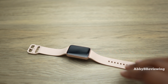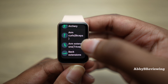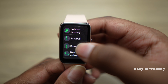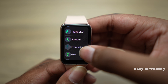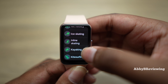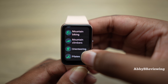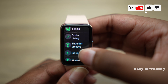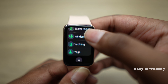This smartwatch tracks a variety of activities — I'll show you all of them listed in alphabetical order to make them easy to find. Samsung really excels here; a lot of other companies don't track as many activities as this smartwatch does. There are a huge number of them, including some more specialized ones you wouldn't expect to see.